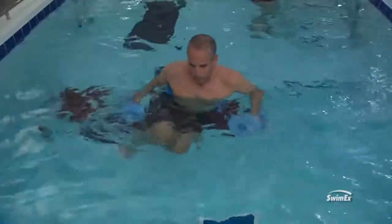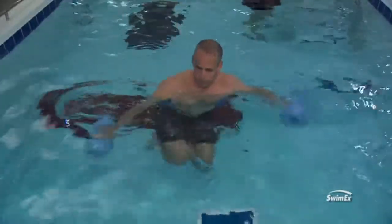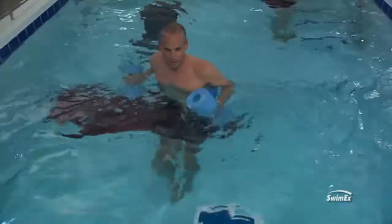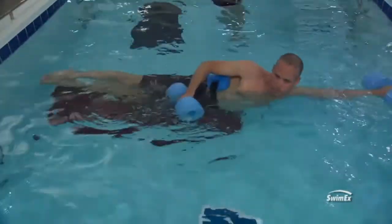Have them tuck their knees up towards their chest and then shoot their legs out to one side. You're going to try and bring them all the way to the side, come back to the center, bring them back down, stabilize, and bring them up out to the other side. This works really great to work your obliques and is quite challenging for people to do.